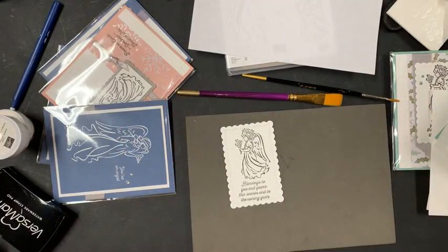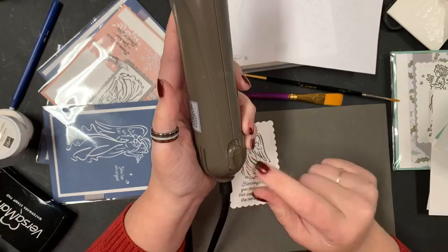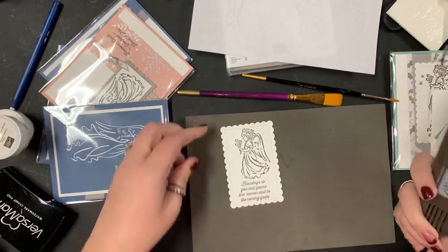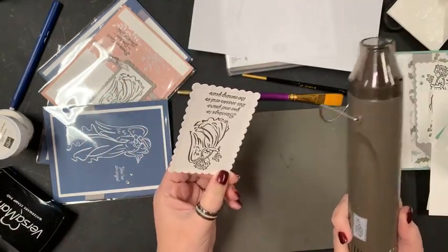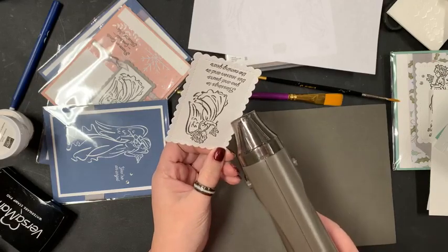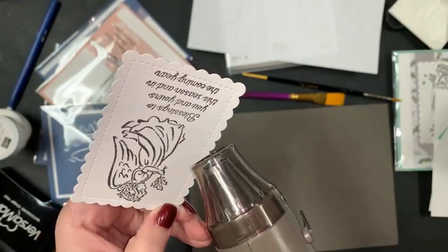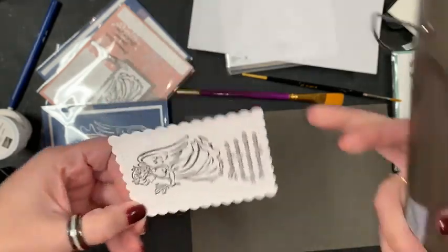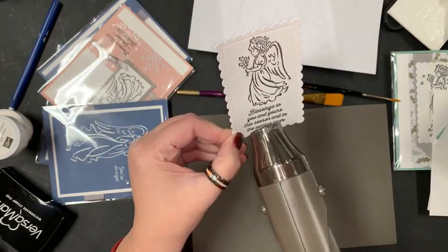I've got my embossing gun right here, and there are three settings: off, setting one for heat-setting ink, and setting two for melting embossing powder. I like to let my heat gun heat up for a second, so I'm going to hold this image away from my fingers, and then once I think it's warmed up just a little bit I'm going to point it at my image. Hopefully you'll see the magic because it really does darken up.